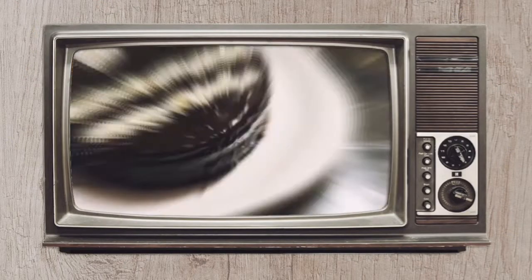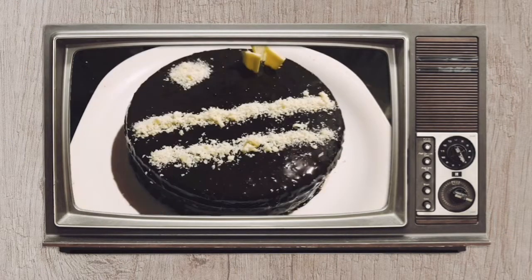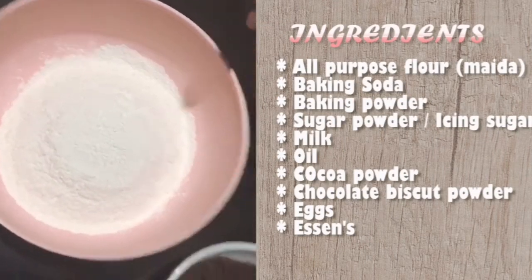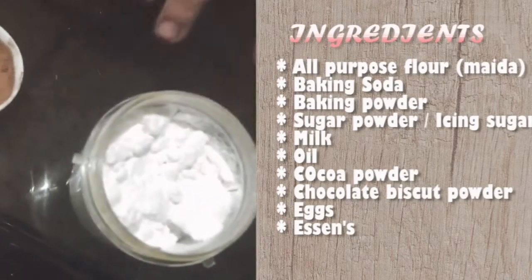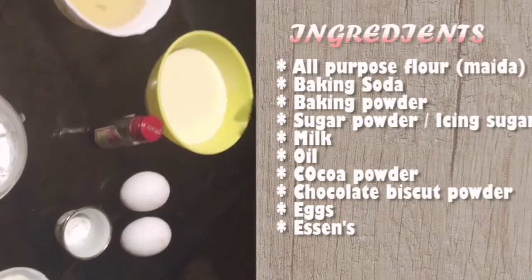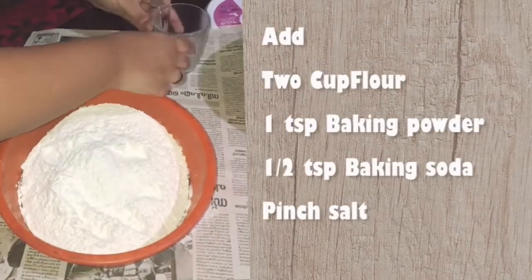Now, come let's go and start our cake. The ingredients are all-purpose flour, that is Nangira, chocolate powder, cocoa powder, icing sugar, curd, baking powder, baking soda, eggs, milk, oil and essence.